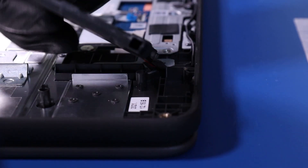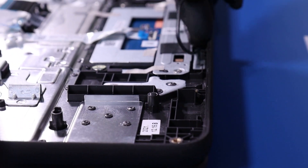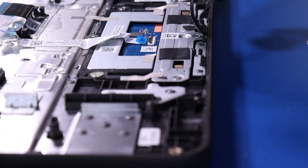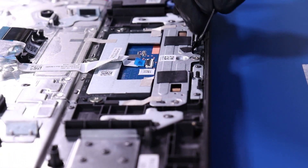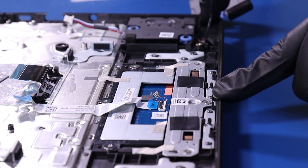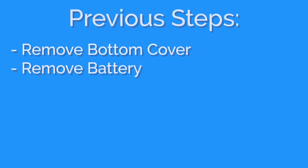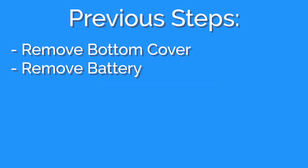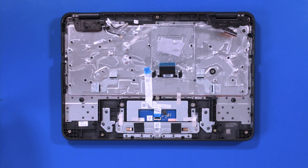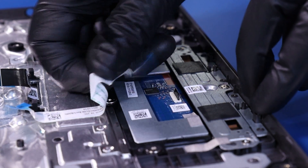Lift the speakers off the pegs and remove the cable from the guiding paths. Flip open the locking clip and unplug the touchpad cable from the touchpad.